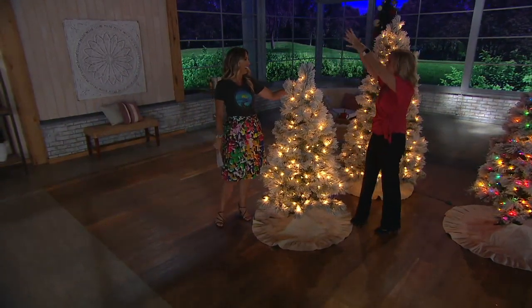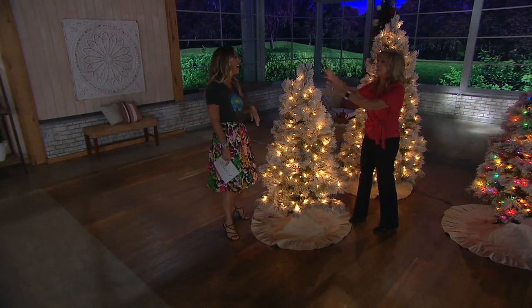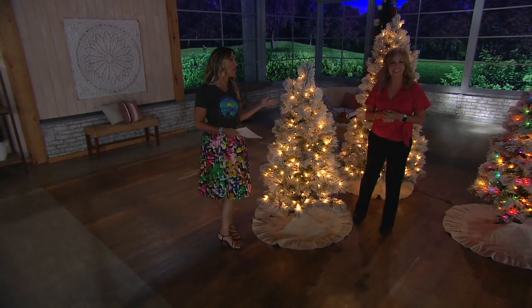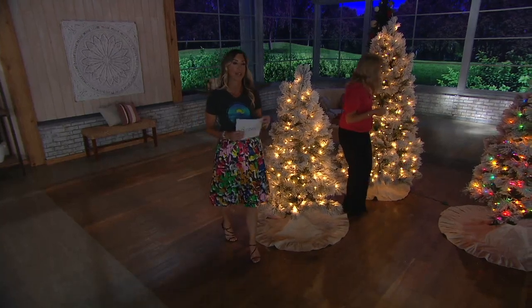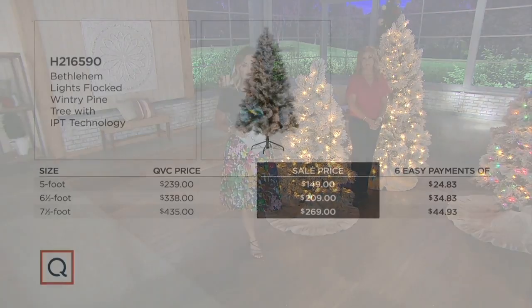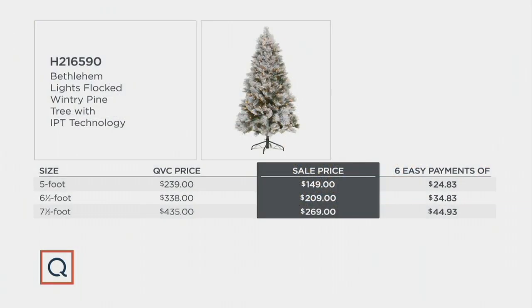You picture the moonlight shining on just one tree — that's what we're trying to build here, and Bethlehem Lights is great at it. Let me show you the great value you're getting with our Christmas in July sale price. For the five-foot tree, the normal QVC price is $239; we're now under $150 — that's $90 off. On our best easy pay, break up the price and pay $24.83 over time — it'll cost you nothing extra.